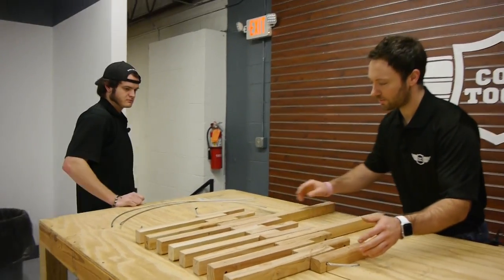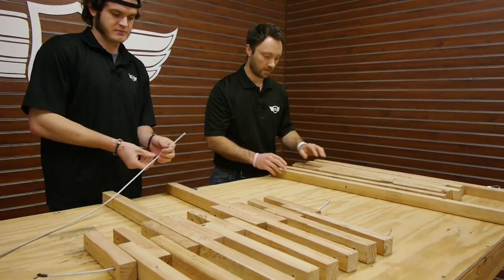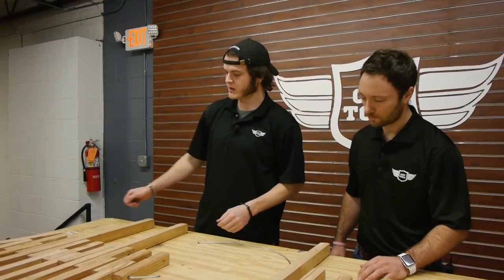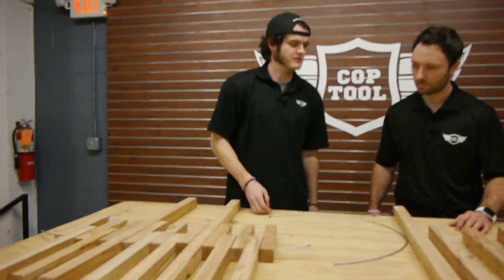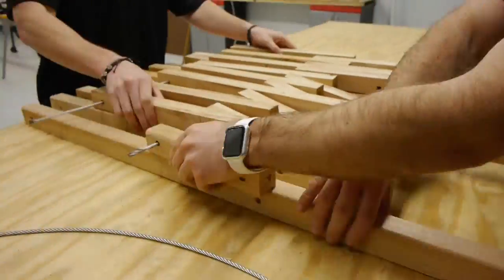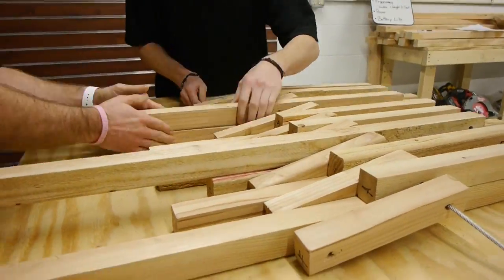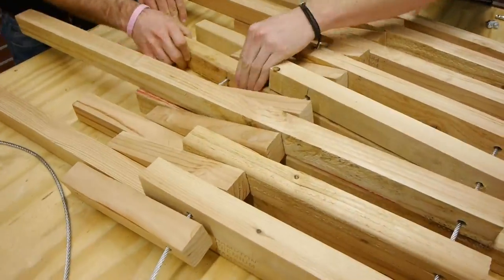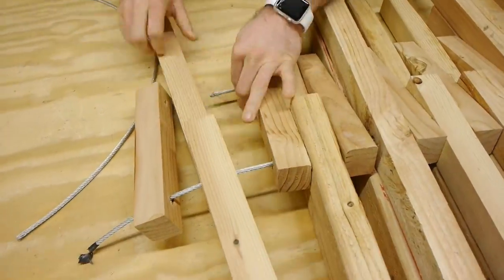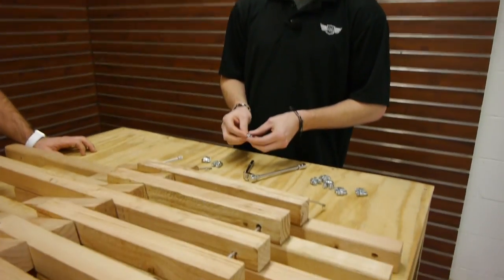Now that we have our wires threaded through, what is the next step? So next we have to thread through our back end here. We space these about one block apart and then we're gonna pick this up and drop it over top. We're gonna clamp these on the ends but not too tight, just so we can flip it over and get it standing upright.